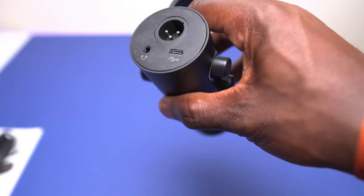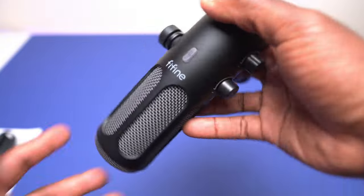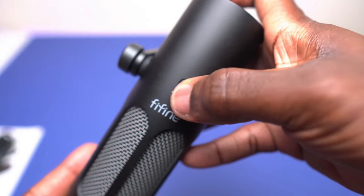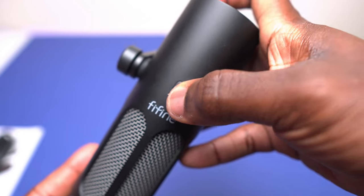For anyone planning on using this microphone with an XLR connection, the live monitoring and the mute button only work when the microphone is connected via USB-C. If you want live monitoring or muting over XLR, you can do that on your audio interface or mixer.